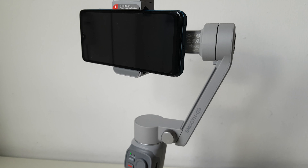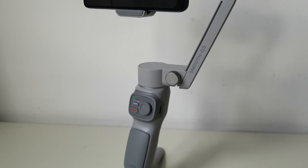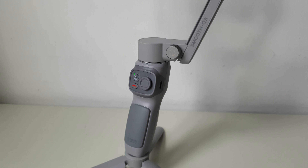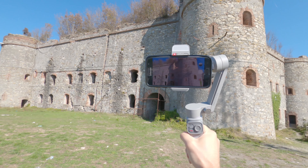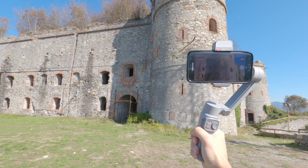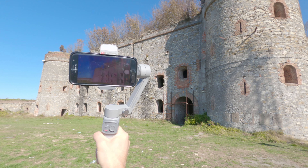Hello everyone and welcome back to my channel. In this period I've been able to try a new gimbal from Zhiyun: the Smooth Q3, a smartphone stabilizer that immediately struck me for its very compact dimensions.